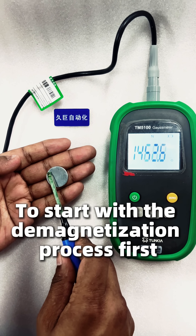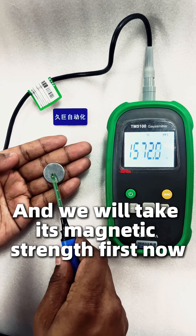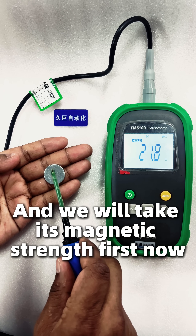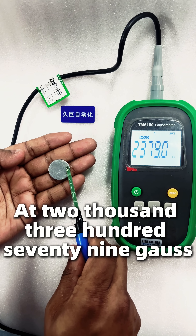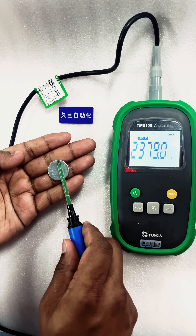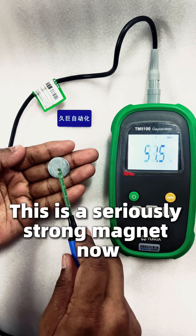To start with the demagnetization process, we have chosen a neodymium magnet and we will take its magnetic strength first. The reading peaks at 2379 — after measuring both sides, this is a seriously strong magnet.